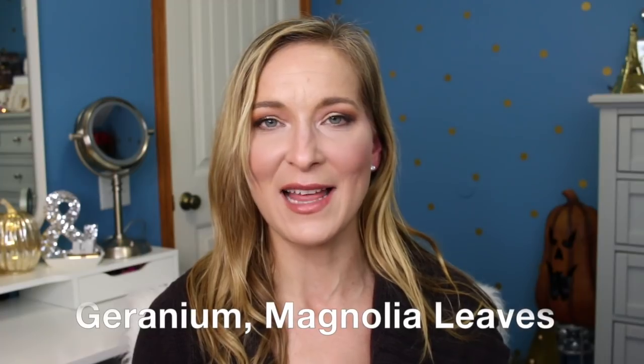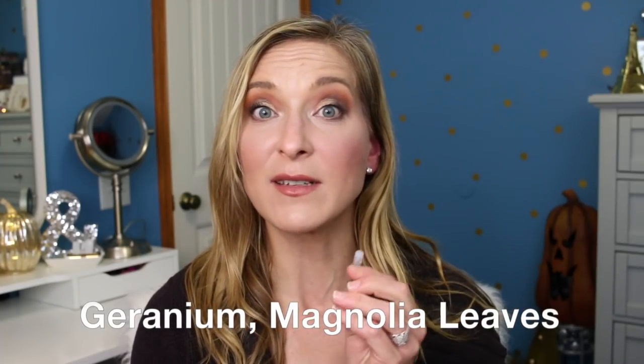Our perfume samples this week: the first is the Tocca Amelia. I want to purchase the full size — all the Tocca perfumes smell amazing. I'll try to put the fragrance notes in the description this time. If you like lighter, feminine scents, I think you're going to love this. I highly recommend it.